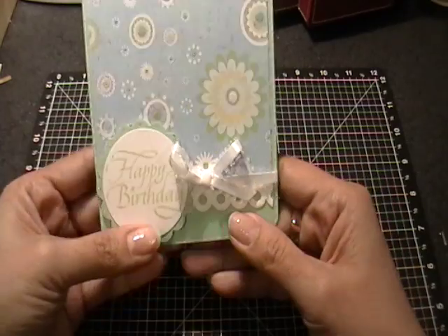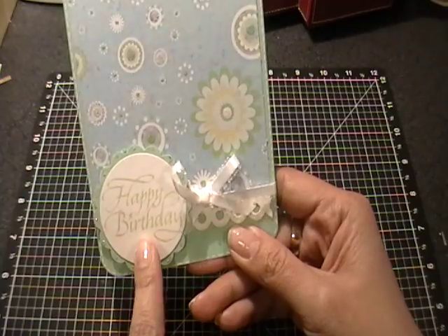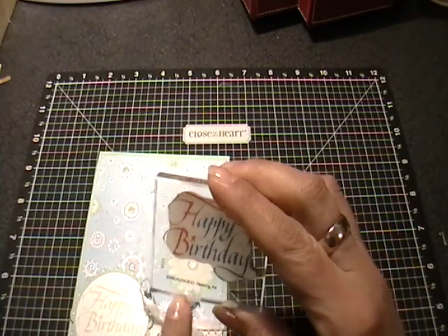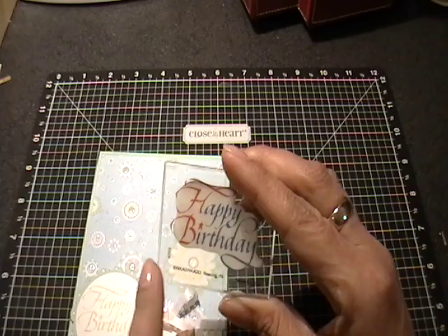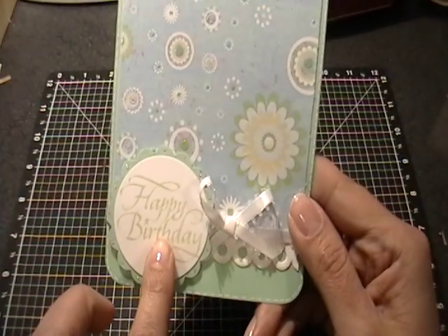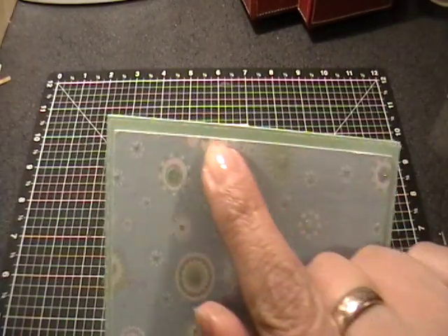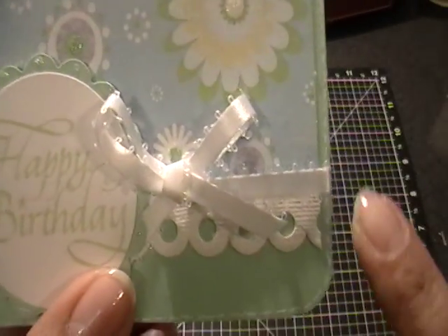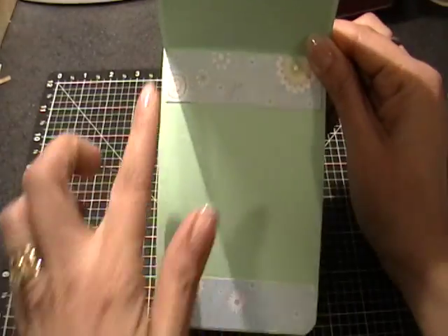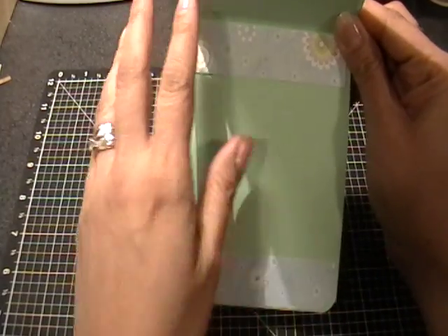I did my usual scallop circle punch and then my two-inch circle punch in the center of that, and I stamped 'happy birthday' with a stamp — I just noticed it's from Ink and Inkado, so I didn't think I owned anything from them, but apparently I do. I stamped that in Sweet Leaf CTMH ink, then tied a ribbon all the way around and made a bow, and did some faux stitching with my white gel pen all the way around. I rounded the two bottom corners so it flips up, and put two strips of that paper inside.